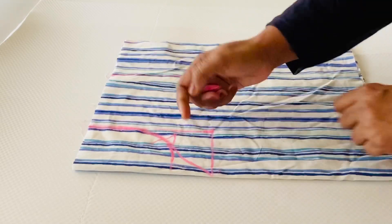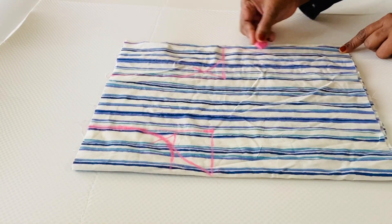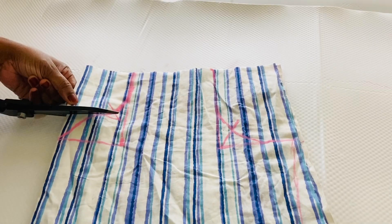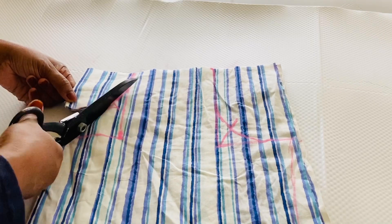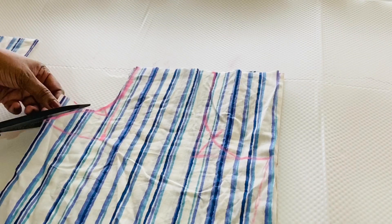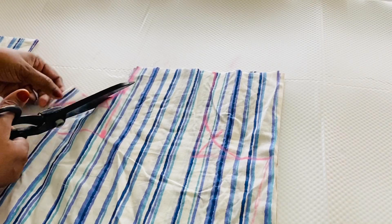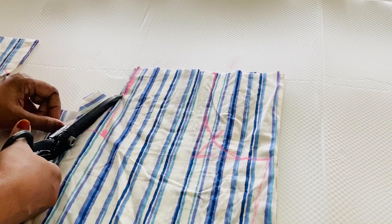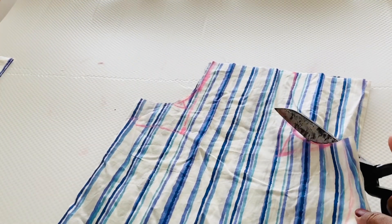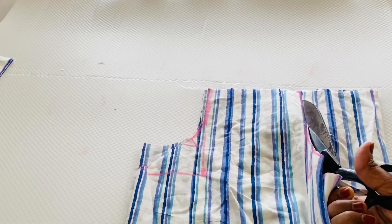I will mark this shape — this is the shape of the back neck. When I cut the back neck, I cut two pieces of cloth. This is the front neck and this is the back neck. I have to cut the back neck.